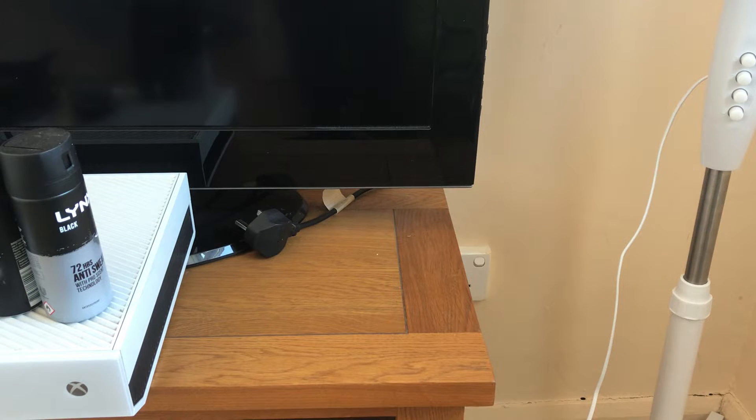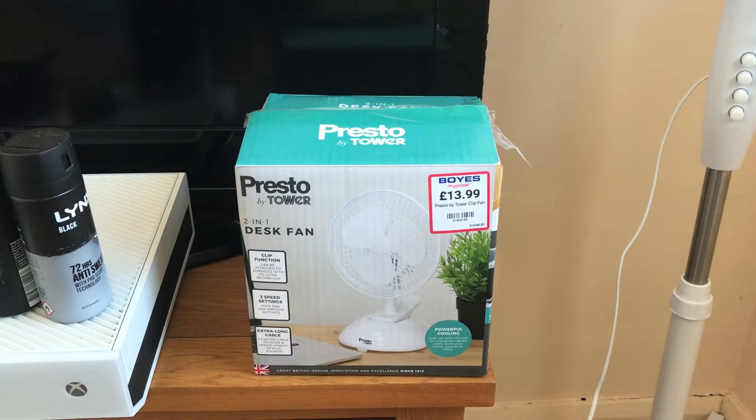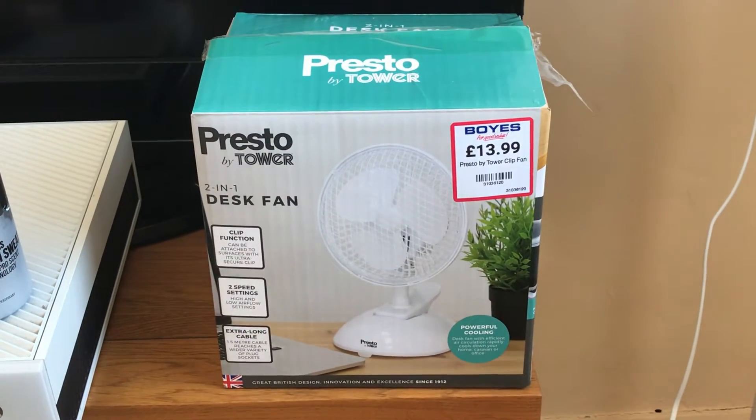Here is fan number four that I got - this is the final one, and there's the box. You can see it's another Presto by Tower, six-inch white two-in-one desk and clip fan. There is a reason why I bought a second one: so that I can have one in desk mode and one in clip mode.